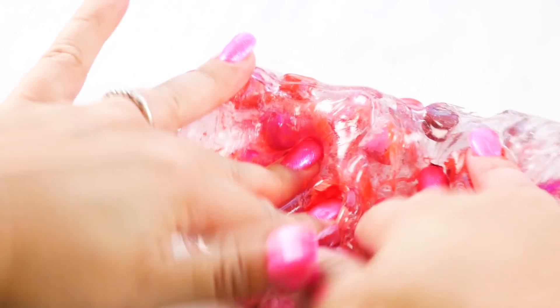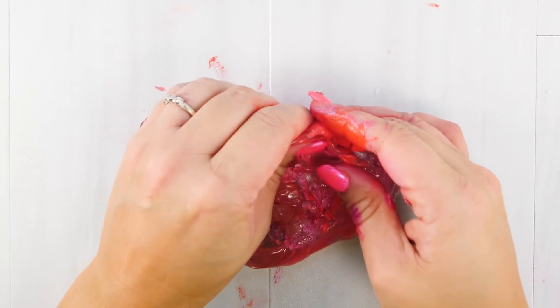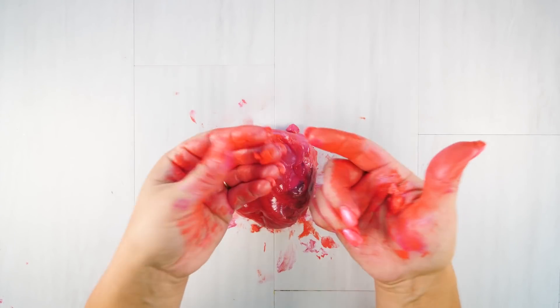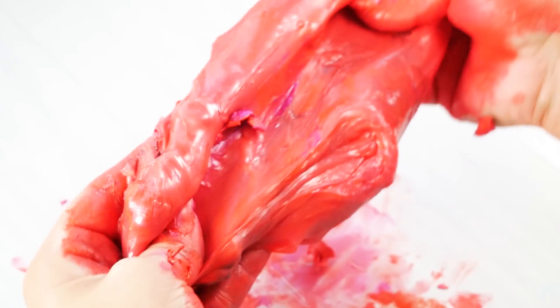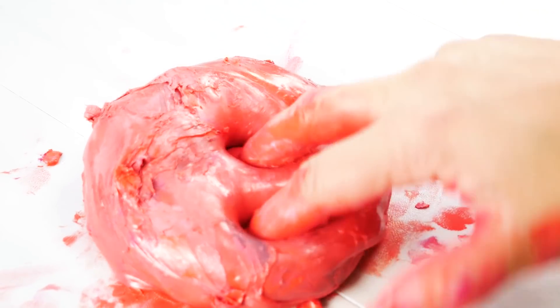Right away I could tell this was going to be fun — smushing the lipsticks and smashing them between my fingers was awesome. But it is really messy, getting all over me and my countertop, and it was making my slime very slick. I think I really do have way too many lipsticks in my slime — it was just an utter mess. But I kept mixing it up hoping it would come together, and this is what I got.